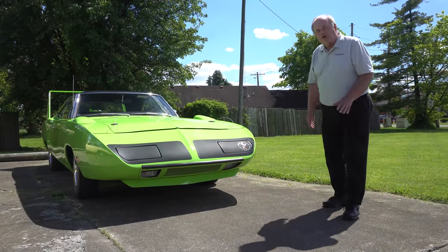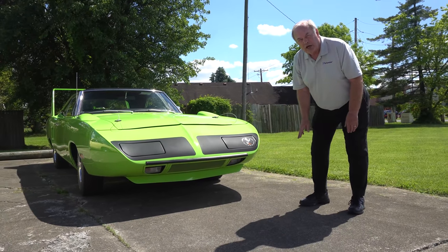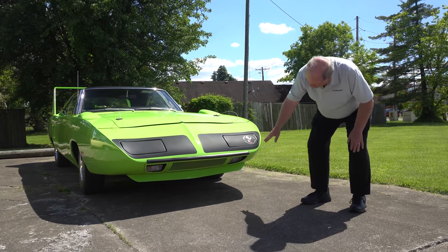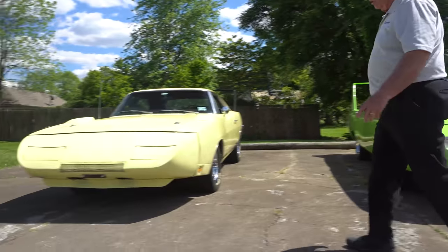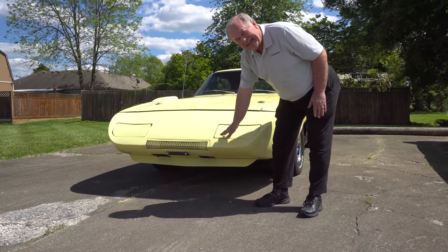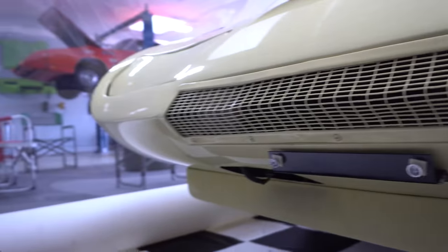Let's start at the nose cone. On a Superbird, you'll notice that it has a grille down underneath the leading edge of the front nose spoiler. It is body color painted, and you can see it's a pretty wide grille — about four feet wide. Now on the Daytona, the grille is actually on the leading edge of the spoiler. It is still body color, and it's a much smaller grille with smaller indentations.